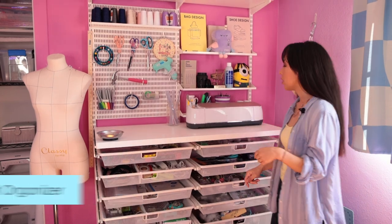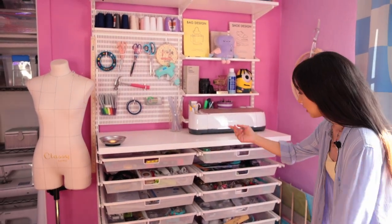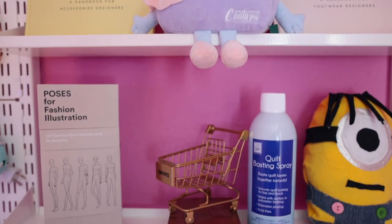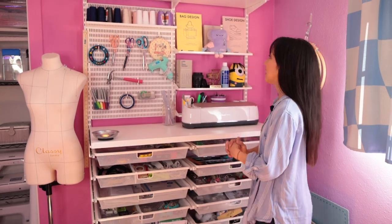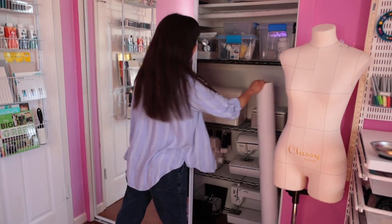Next up is my craft organizer from the Container Store, and this is where I store my sewing notions, elastic, zippers, rulers, my manuals, and everything I love and use very often so I can just grab it and go. If you watched my last sewing room makeover, I talked about my organization style which is 'butterfly,' and that means I love having everything out in the open and on display.